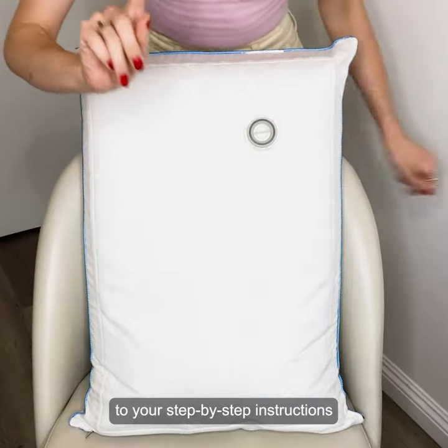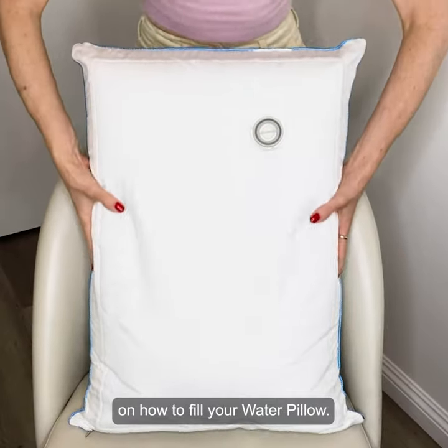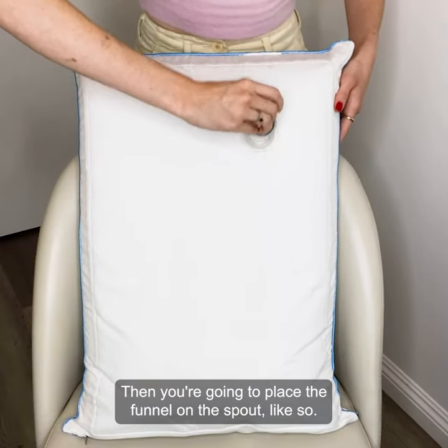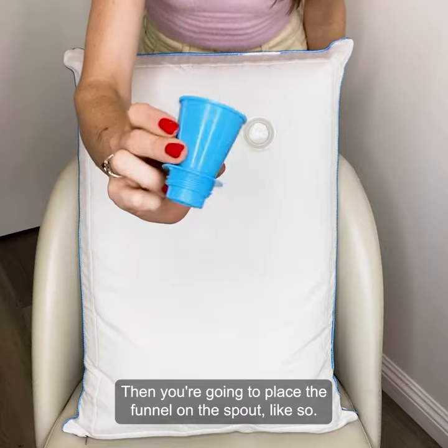Hello and welcome to your step-by-step instructions on how to fill your water pillow. First step is to place your pillow upwards on a chair like so and remove the cap. Then you're going to place the funnel on the spout like so.